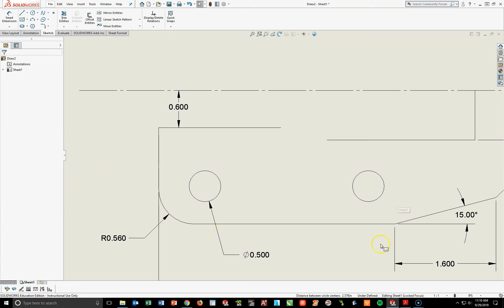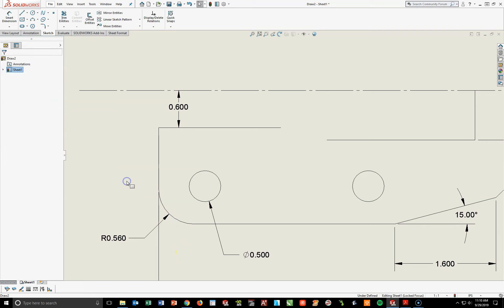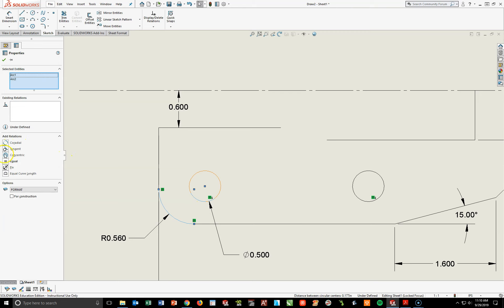This left circle is what we call concentric to this arc — that means they share the same center. We're going to use our Control key to add a Concentric relationship between this left-hand circle and this arc below. Holding my Control key, I'm going to hit this lower left arc — the 0.56 fillet — and then hit the outside of the circle right above it. I'm going to come over to the left where it says Concentric, which will take these two points and put them together, sharing the same center. I hit Concentric and those will move, then I hit my green check mark.